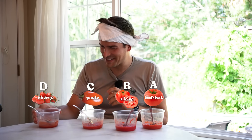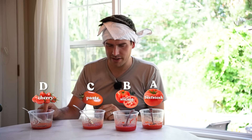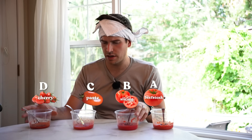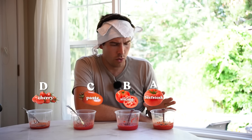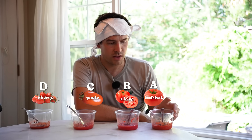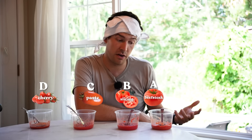Let's see how I did. I got cherry right and slicing right! That's really interesting. I got slicing right and cherry tomato right.